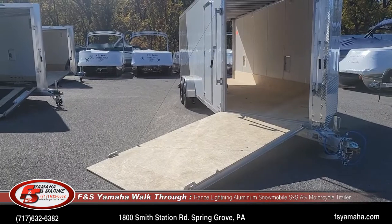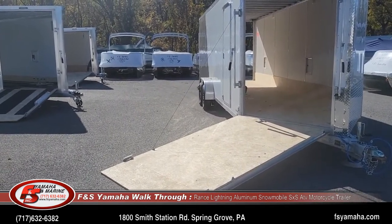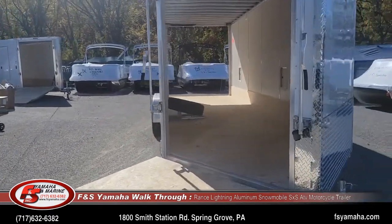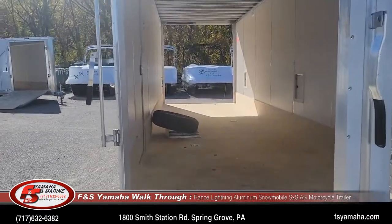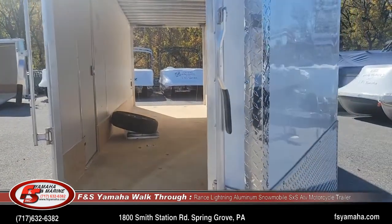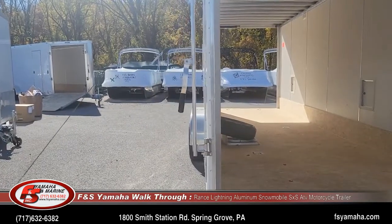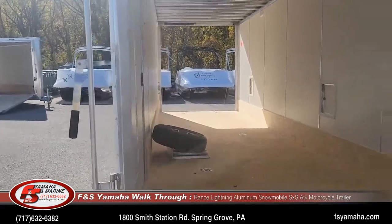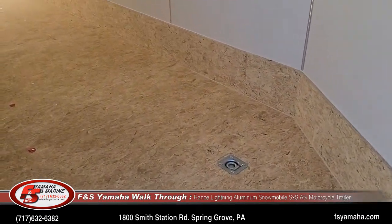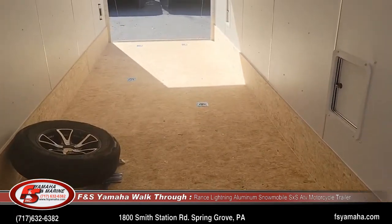Inline trailers are designed for your sleds to drive in the front and drive out the back, and then you stagger the sleds inside. Electric brakes, upgraded aluminum door hatches. We order lots of D-rings in the floor with the Lightnings — that way it makes it much easier to tie down sleds, tractors, or whatever you're loading in the trailers.